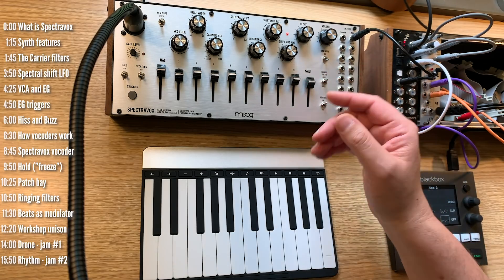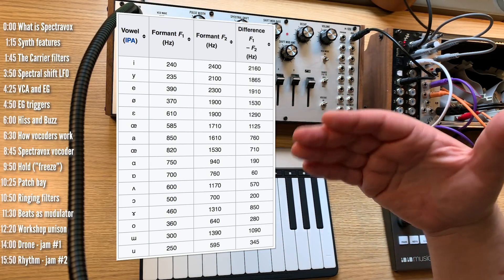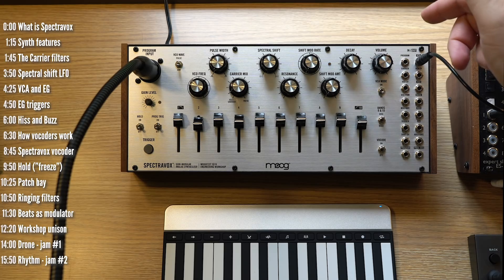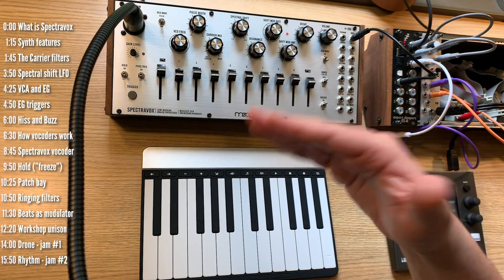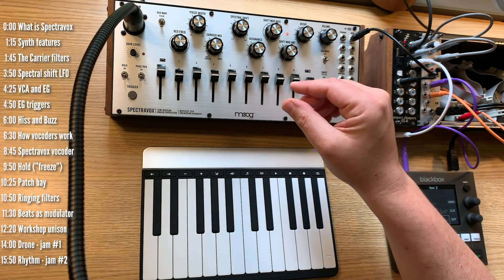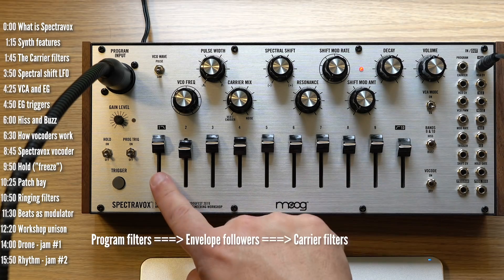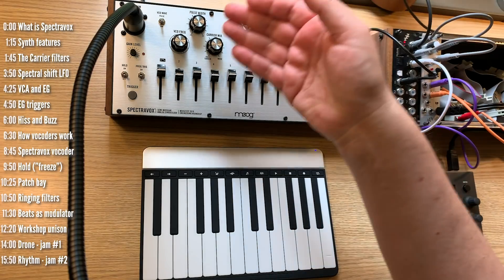Vocoders work by using two sets of filters. The first set uses bandpass filters at specific frequencies to split up incoming audio into different frequency bands, typically based on the frequencies of formants or vowel types, though vocoders can do pretty cool things with any type of audio, like beats. This incoming audio being processed is called the modulator or program in Spectrovox, which can come in through the combo XLR input or the patch bay. Each of these bandpass filters are sent to an envelope follower — one per band — which greatly simplifies the audio coming in to a single amplitude envelope for each range of frequencies. These envelope followers are then applied to an additional set of filters, which process incoming audio through the carrier or the internal oscillator of Spectrovox. So when we process the internal oscillator, it sounds like this.